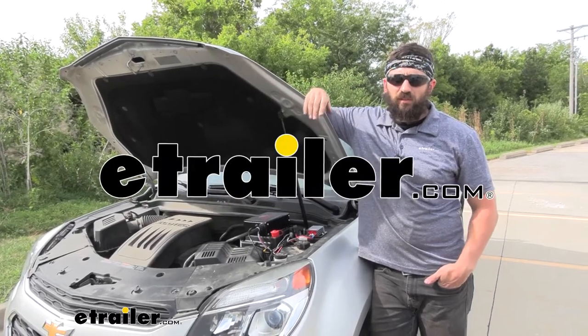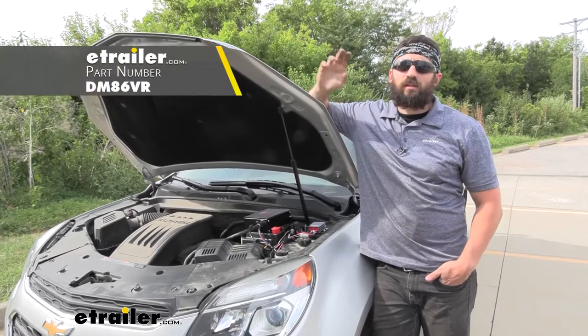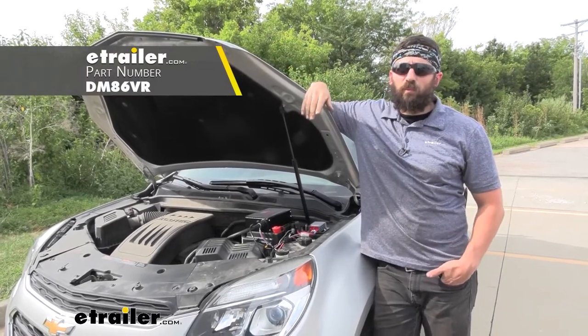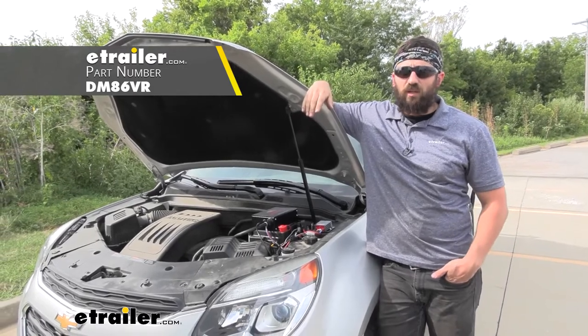Hey everybody, how's it going? Today we're going to be going over and showing you how to install the Demco Stay-in-Play Supplemental Braking System here on our 2016 Chevrolet Equinox.